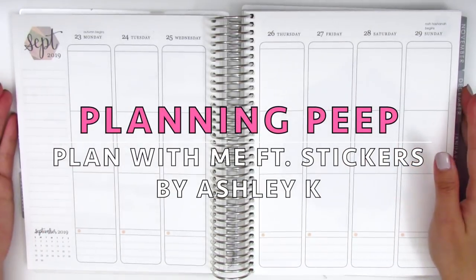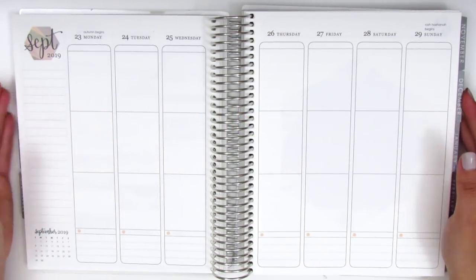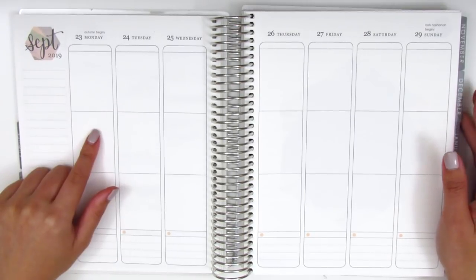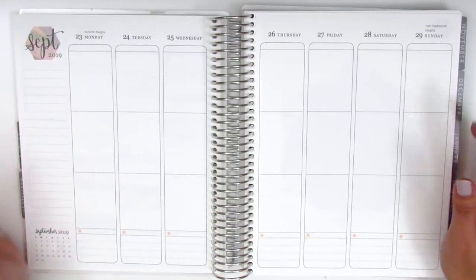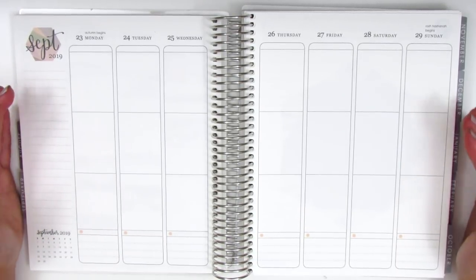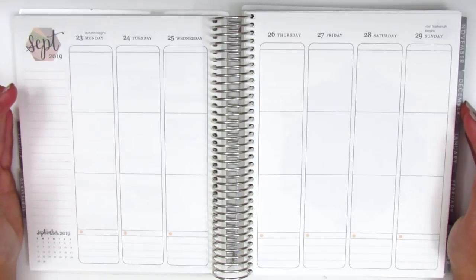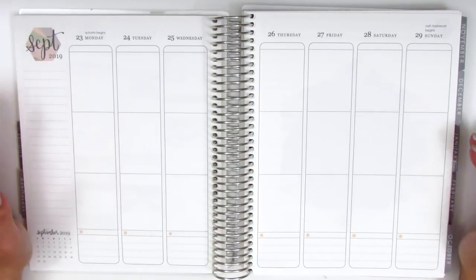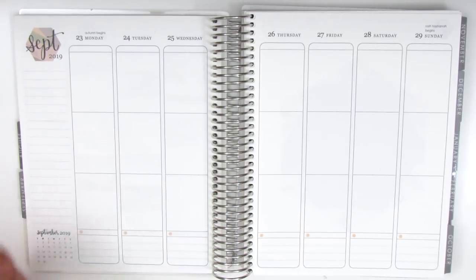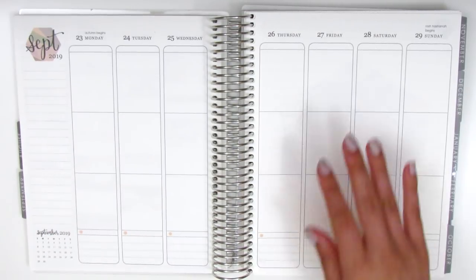Hi everyone, this is Sheri from Planning Peep and welcome back to my channel. Today I'll be doing my memory spread for the week of September 23rd through September 29th. I'm slowly but surely trying really hard to catch up. I have a schedule I'm trying to follow so I can get caught up by the holidays — we'll see if it actually works out. Work has been pretty busy so I can't really guarantee, but it's definitely something I'm aiming for.